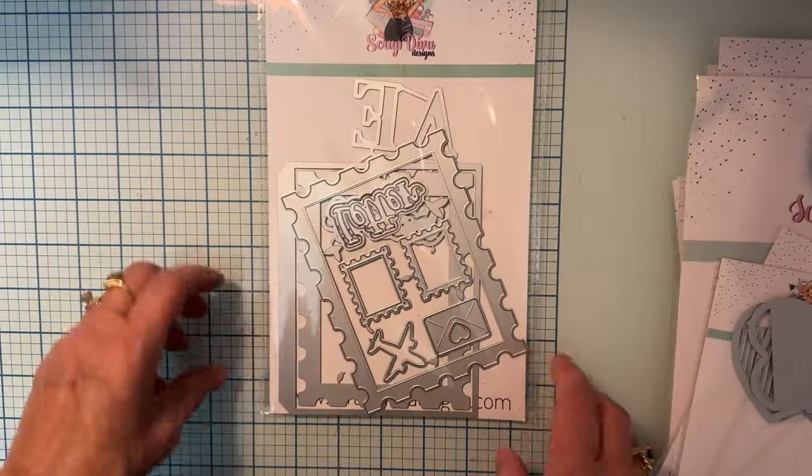Hello and welcome back! It is time for the January release of the new dies from Scrap Diva Designs. I'm here to share the dies, show a couple of things I've made, and then I'll have links for you down below. Get ready to hit the website at midnight tonight so you don't miss out on any of these that you might want.